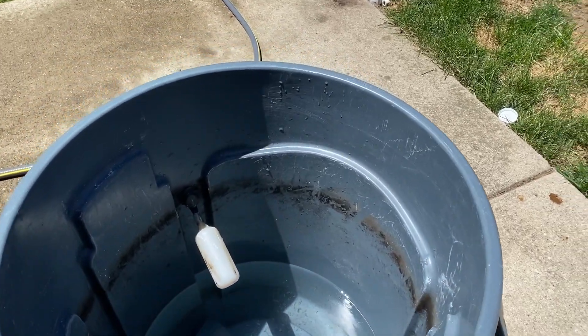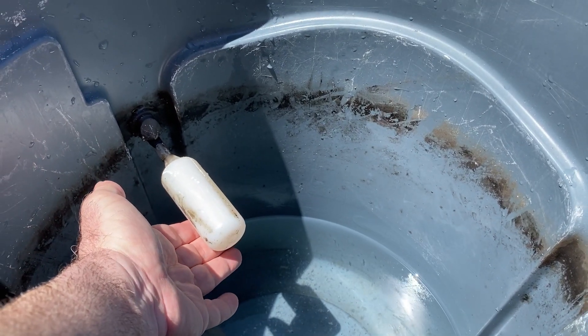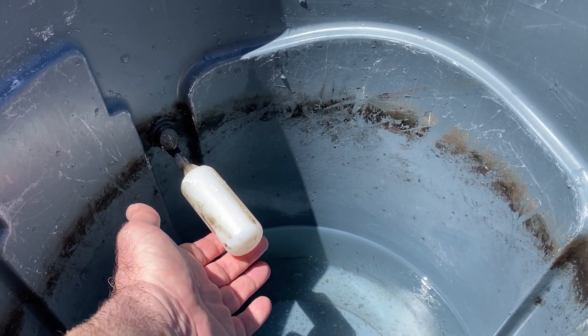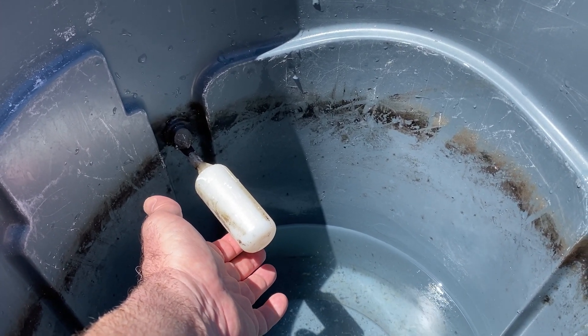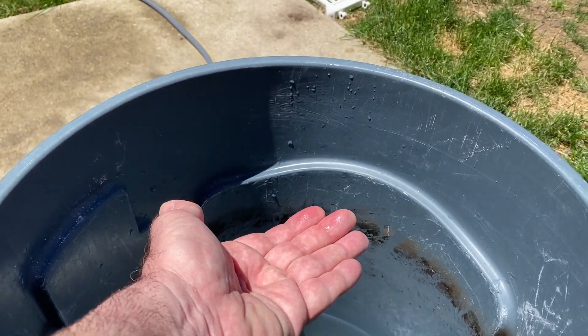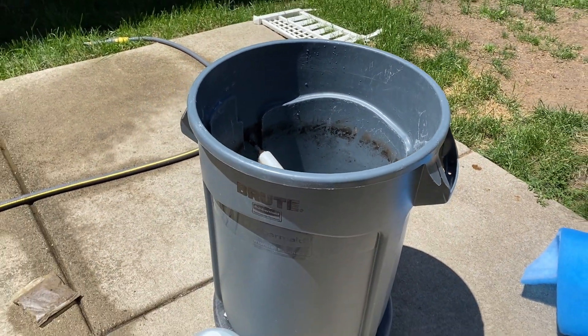So I have the shut-off valve — you need this. Every time I make water I forget to turn it off. If you didn't have this, the water would keep coming up and then overflowing into your house.